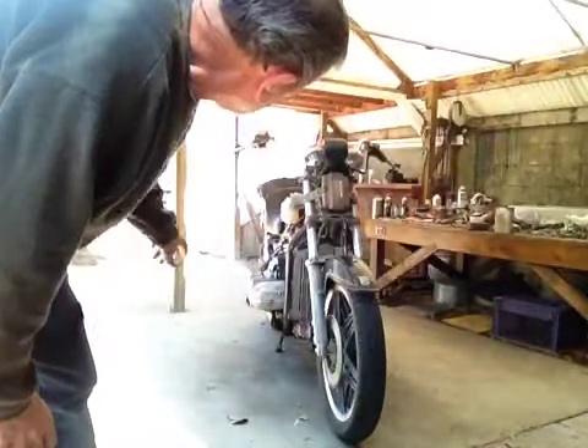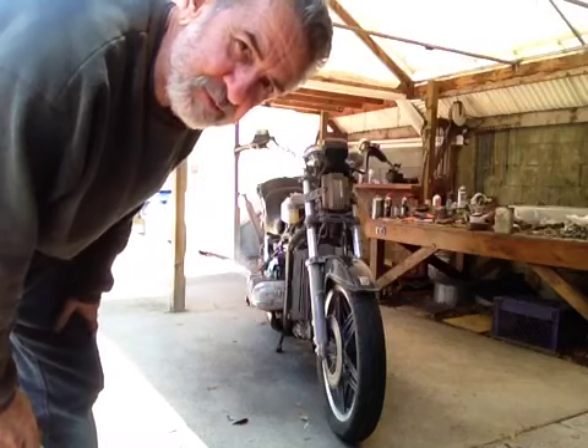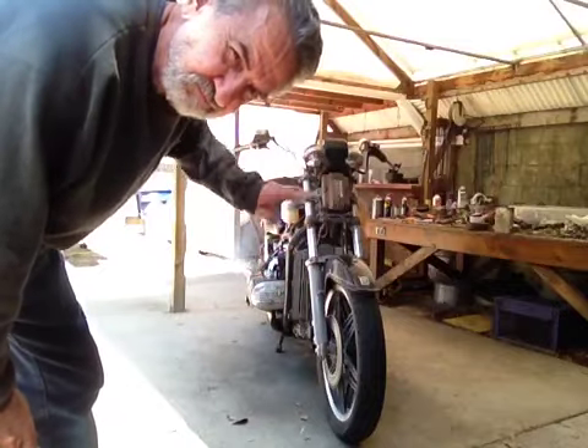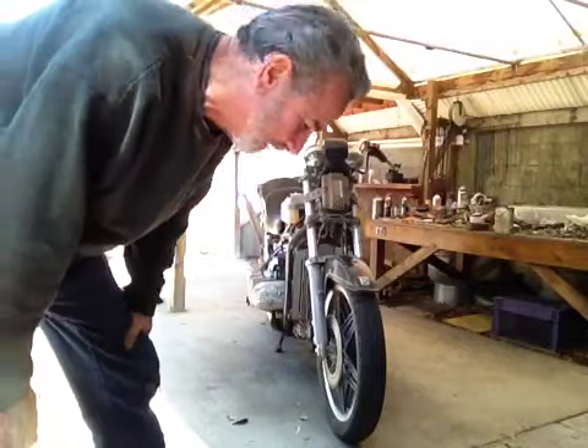Getting a little bit of smoke out of that one cylinder there. Because the bike has been sitting for so long, I pulled the plugs, oiled the cylinders, oiled the valves, and cranked it over a couple of weeks ago just to make sure everything — all the parts were moving up and down, if you know what I mean.